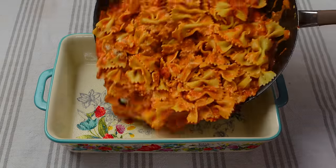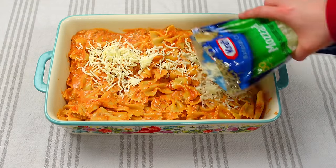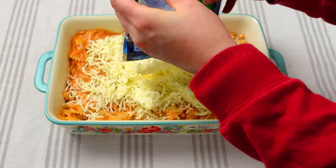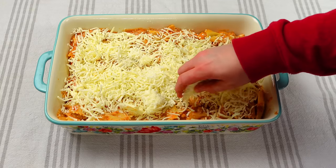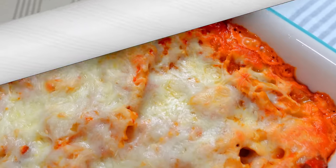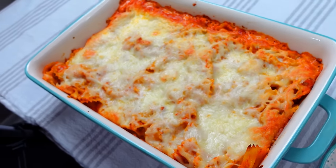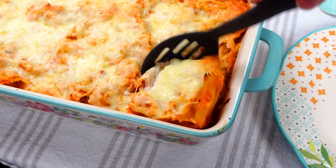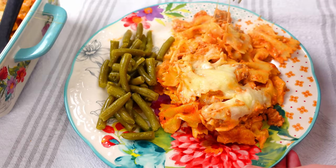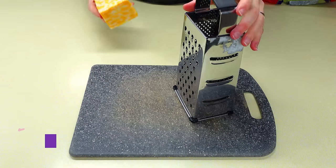I transfer everything to a 9x13 pan, even it out, and put about a cup and a half of mozzarella cheese on top — though you can do half a cup or a cup depending on preference. Smooth it out and put this in the oven at 350 for 30 minutes. It came out so creamy — I love cream cheese with marinara sauce, it's one of the best combinations. I paired it with green beans and bread.